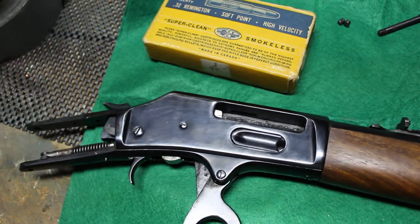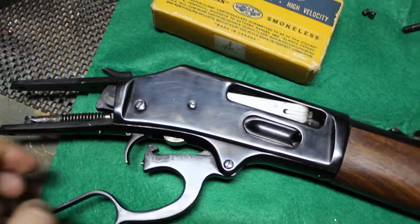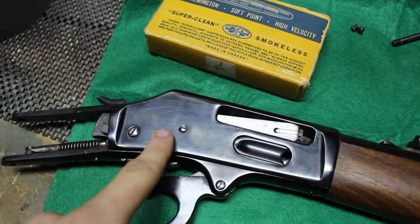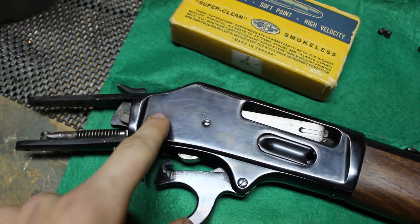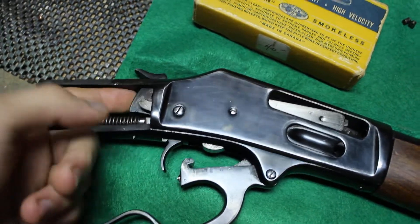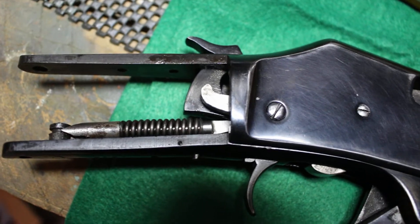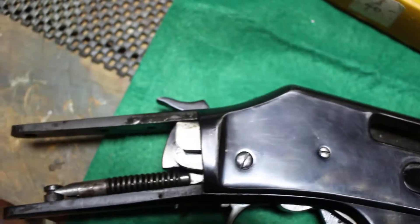The bolt disappears there, so I'm guessing this is the bolt that holds in the hammer and everything. This is possibly for the loading gate, but I can't see anything if I look from the back. If I push the lever back all the way there...